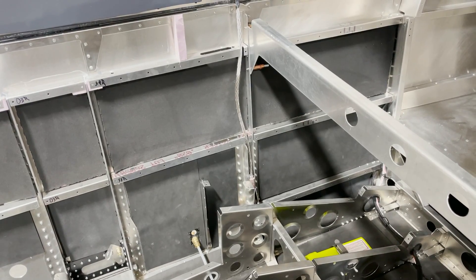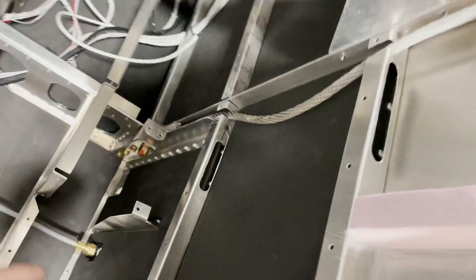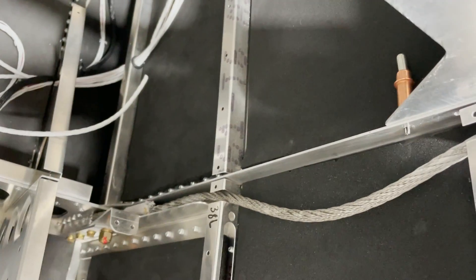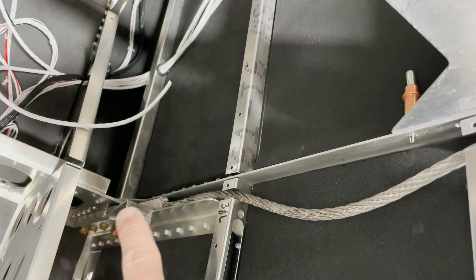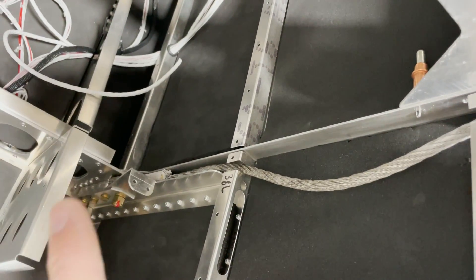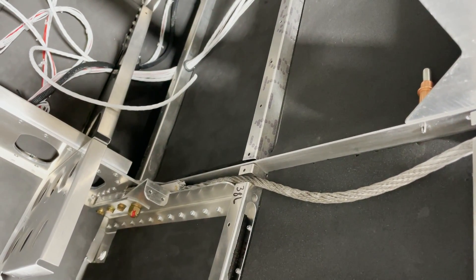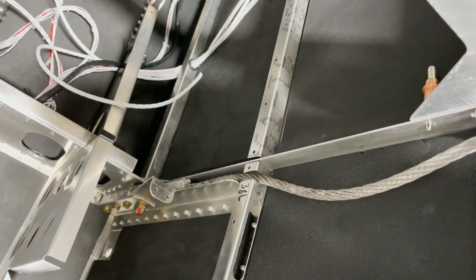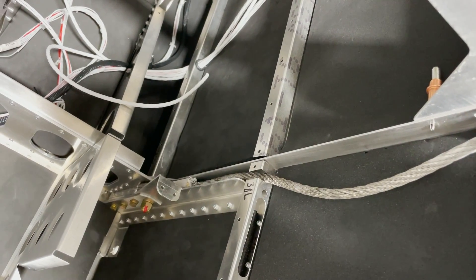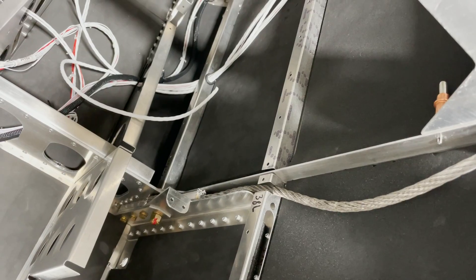Now you can see that the parachute cables rest nicely in their channel. With just a slight bit of filing on the sides, they'll be able to rest nicely and get down far enough so that you can install the AN6 bolt. Make sure to put some torque seal on there so that you can always inspect it later on and make sure it's staying sealed up.